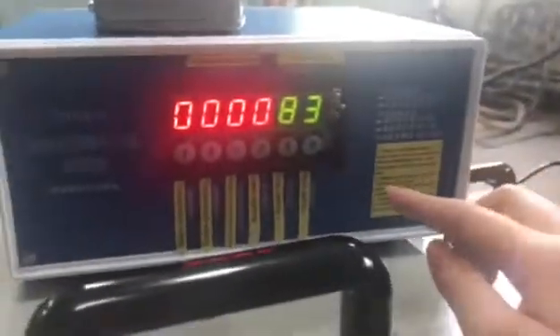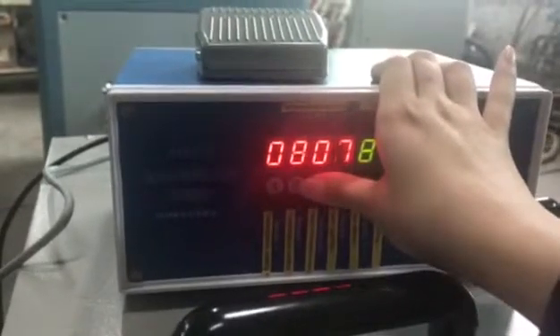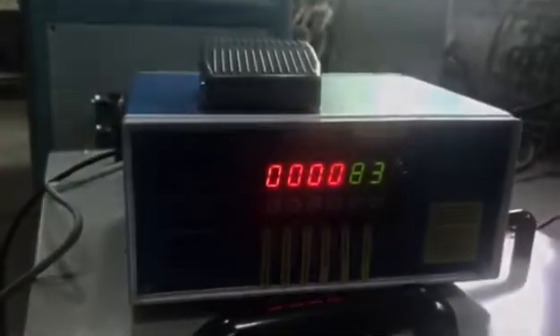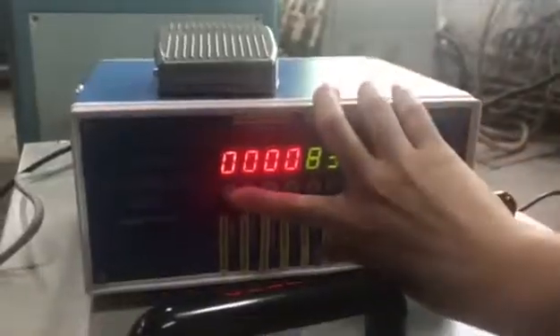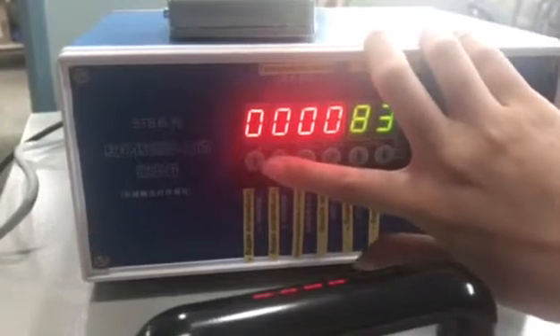So all is like this. Now we are setting the temperature. We are setting the temperature for nearly 800 degrees. So this is for the setting temperature.